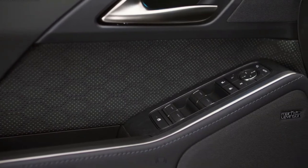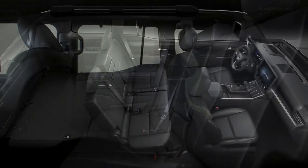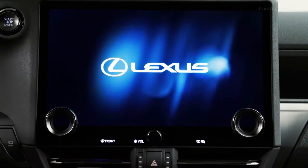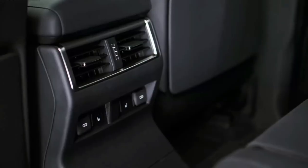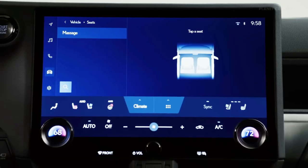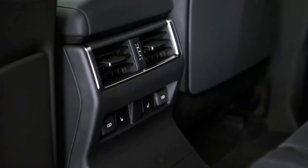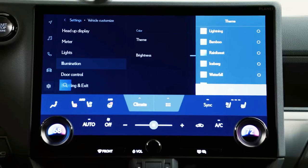Lexus claims a combined fuel economy rating of 17 miles per gallon, a slight bump over the old V8 GX 460's 16 miles per gallon combined. Lexus says a hybrid is coming later, and we expect this setup to have a similar configuration as the Tundra and Sequoia's i-FORCE Max, with a bit more horsepower courtesy of an electric motor and slightly improved fuel economy.